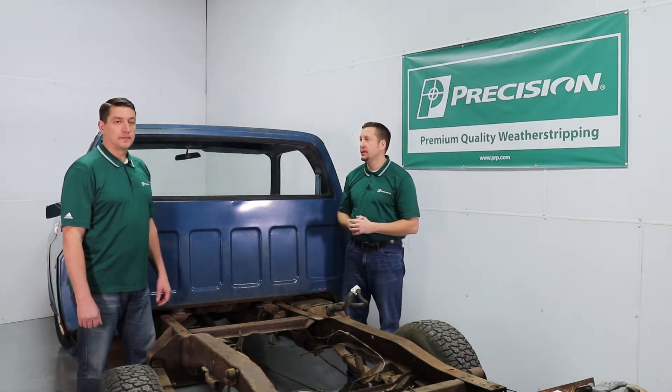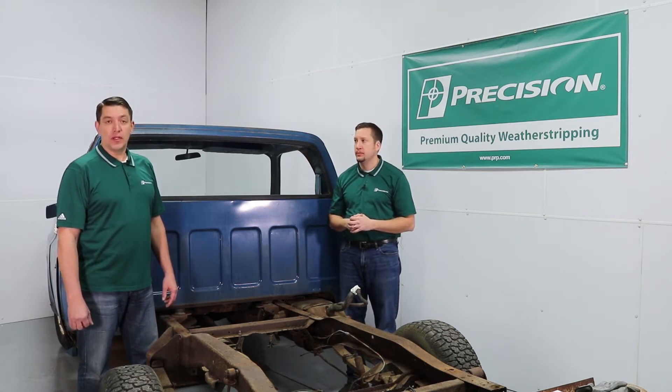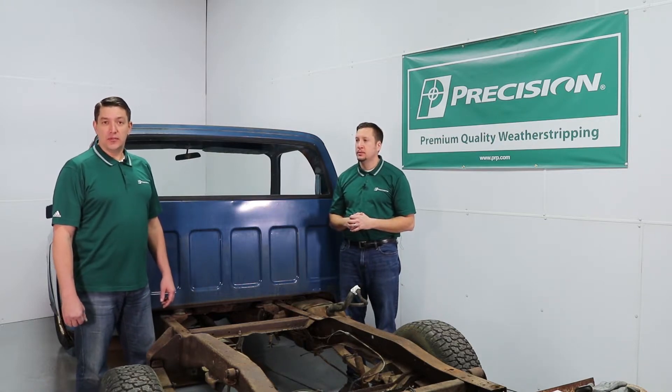Hi, I'm Jeff with Precision Replacement Parts. I'm here with Greg today and we're going to show you how to install a WBL 1135. It fits 1973 to 87 GM full-size trucks. After 87 through 91, it fits three-quarter ton and larger. Please see the application list on our website. Here's the tools you'll need.